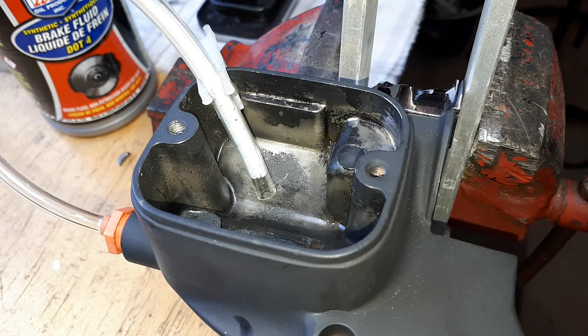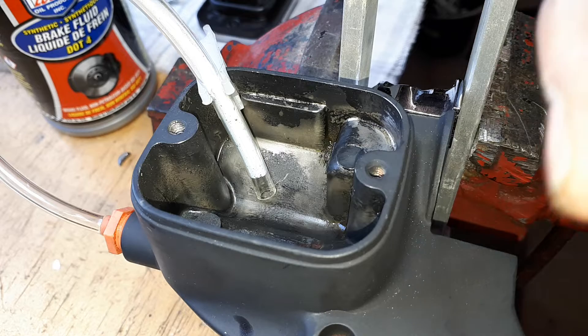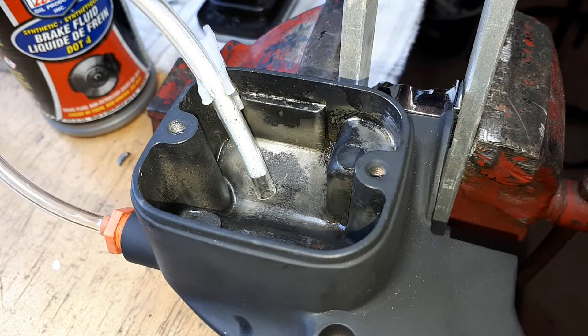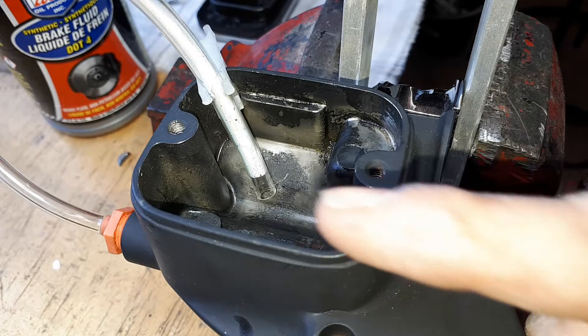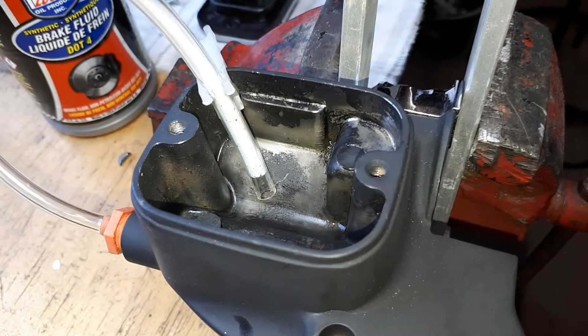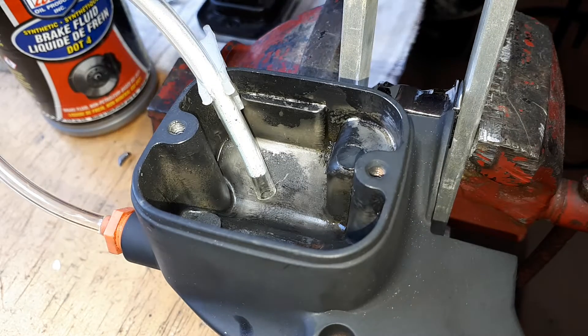Now that we have the clutch blade cylinder and lines all routed, the next very important step is to bench bleed the master cylinder. By bench bleeding the master cylinder we are going to remove any air that might be trapped in the cylinder itself, because air will compress and will give you problems — you'll be nothing but frustrated. Inside a master cylinder is a piston that pumps just like a hypodermic needle pumps fluid, so if there's air trapped in there it compresses. Liquid doesn't compress.